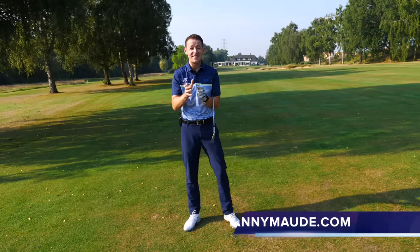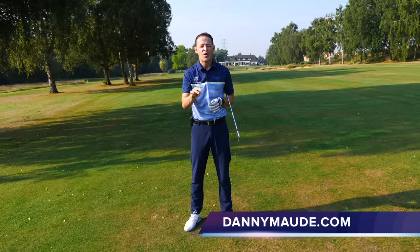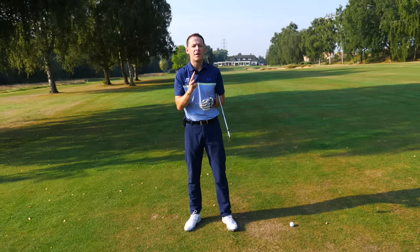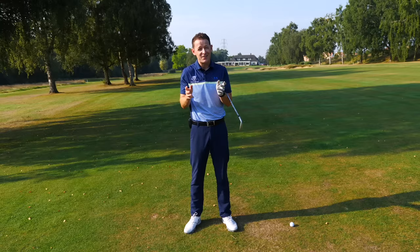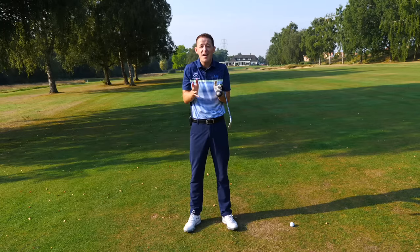Hey everybody, Danny Mudd here. Thanks for joining us. This week I wanted to strip the golf swing back to its bare essentials. What three things could you do right now that could make a dramatic change to your golf swing? Maybe you feel like you've lost your swing, maybe there's so much advice out there — where do you start?